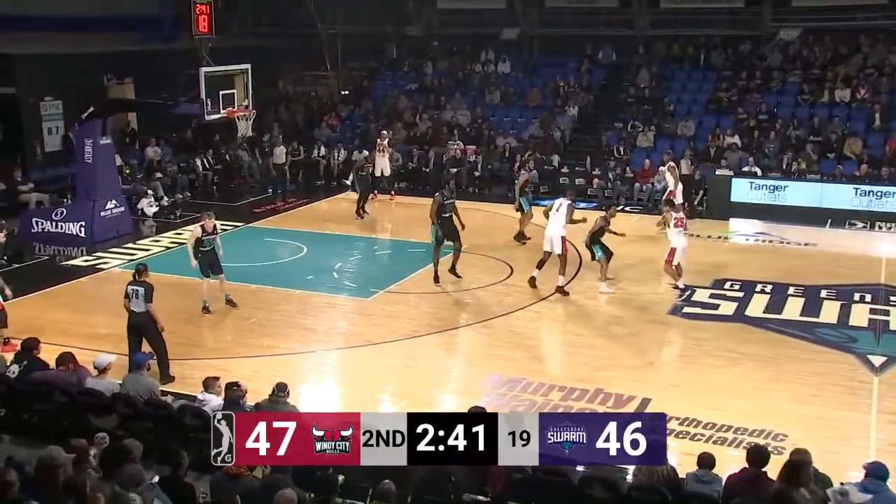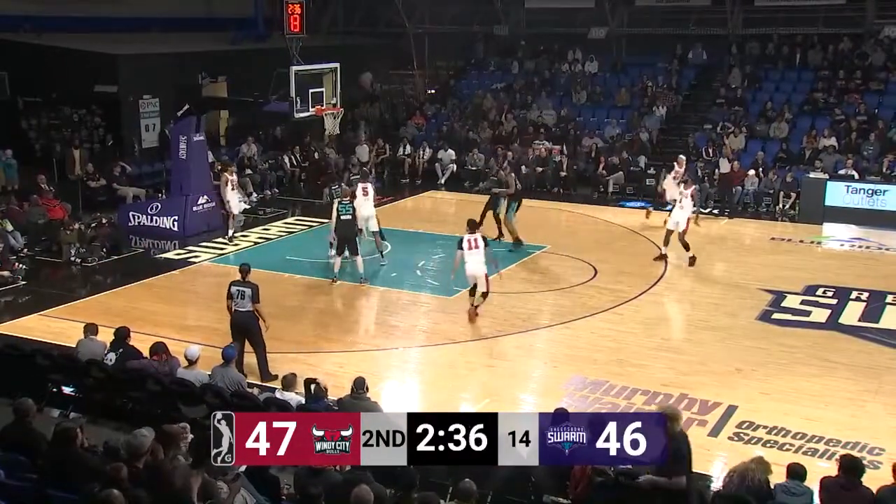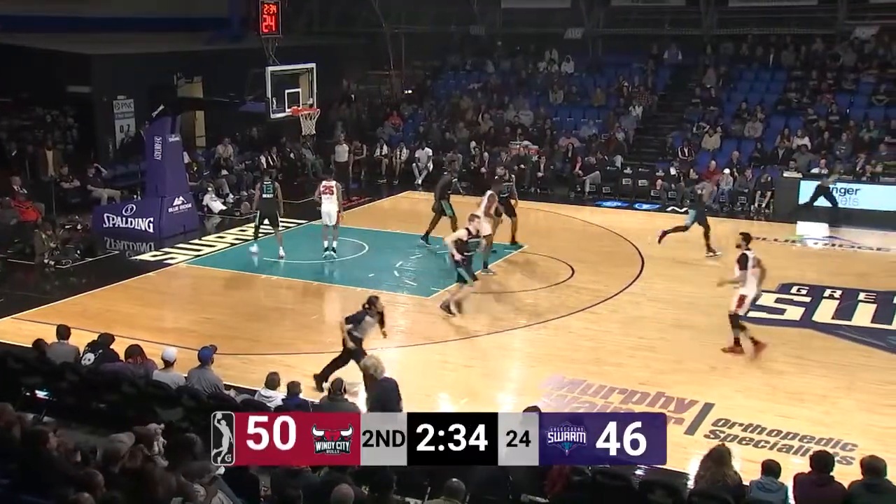Swarm coming off a win on Tuesday, the Bulls coming off a loss Thursday morning at the Westchester Knicks. Here's Sampson — Jakar Sampson knocks in a three.